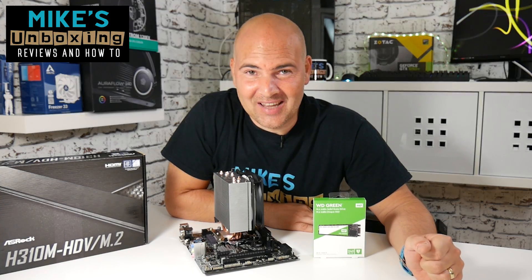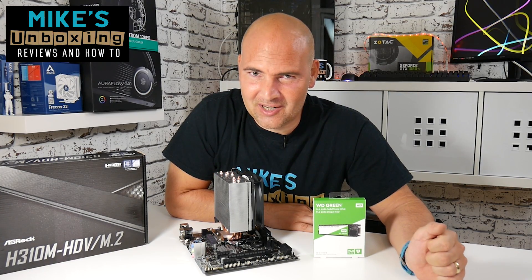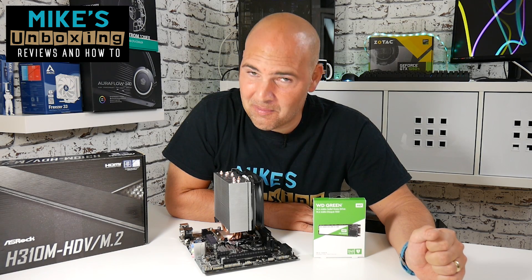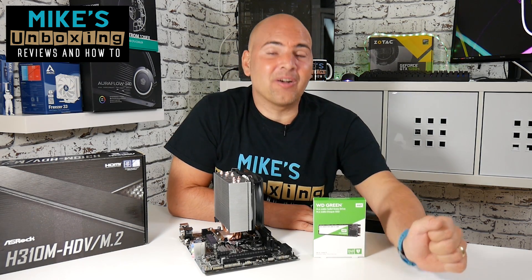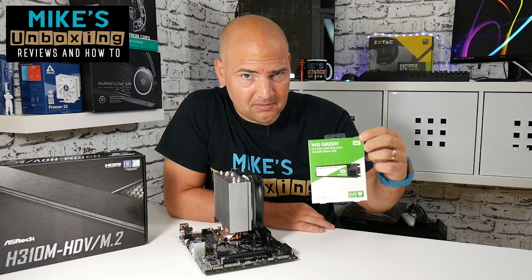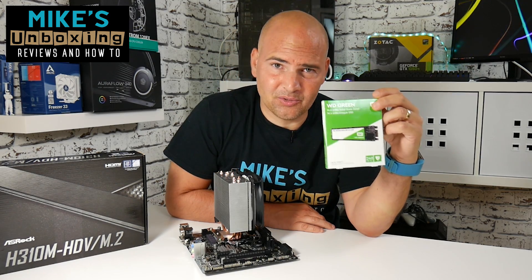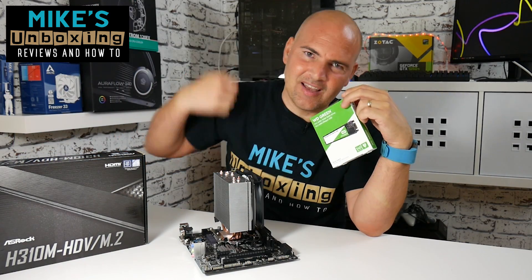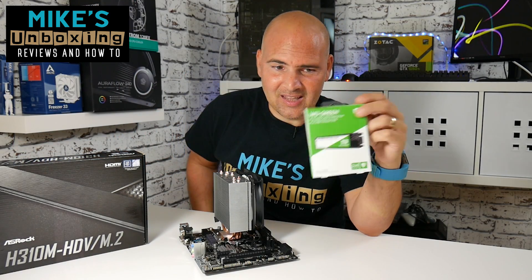Hi, this is Mike from Mike's Unboxing Reviews and How To. Carrying on from our series of Intel budget installations and budget equipment and components, we are now moving on to the mysterious wonders of the M.2 drive and how to install the M.2 drive on the H310M HDV/M.2. It's not rocket science, but I'll show you how to do it anyway.